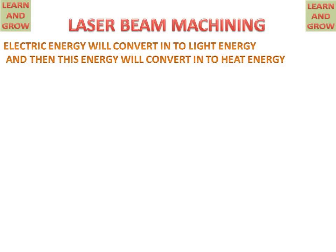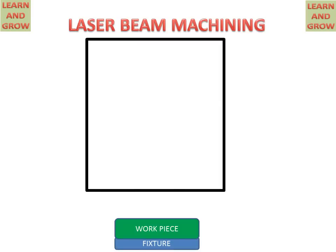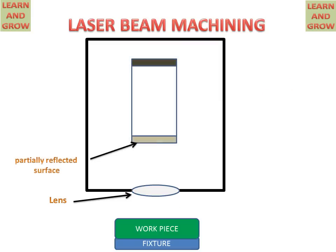Now let's discuss the parts of laser beam machining. We have a workpiece on which all the experiments are performed, which is connected to a fixture for fixing the workpiece. There is a chamber which has a lens on the downward side for focusing the beam, a partially reflected surface, and a totally reflected surface on the crystal.